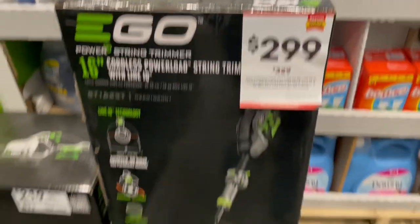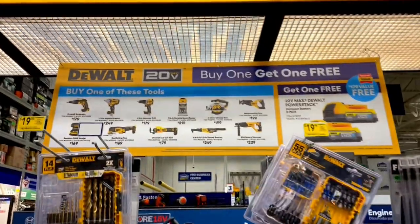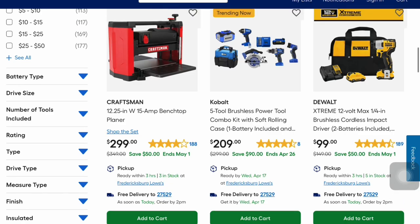Hey guys, welcome to Bee Stride DIY. I am here at Lowe's and I'm going to show you some of their Springfest deals. There's still a few more days that you can save on their Springfest. I will show you these in-store and online.